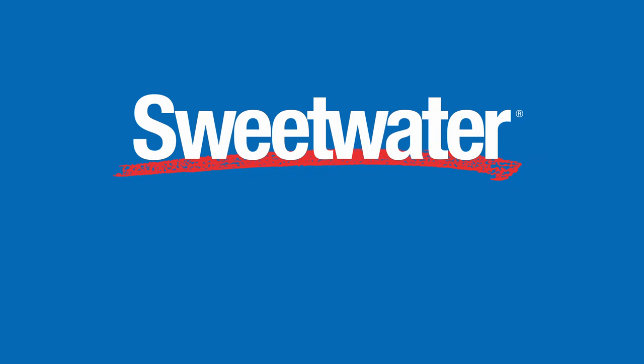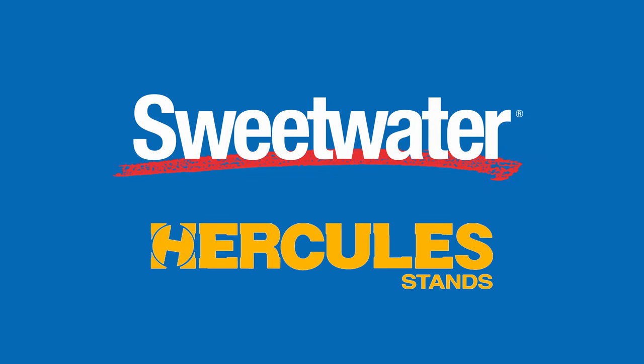This video is sponsored by Sweetwater and Hercules. The links to the items I mention are in the description. Do you have a few guitars that you want to keep neat and tidy either on your church stage or in your home studio? Well, you need a multi guitar stand. Good day everyone, John from The Worship Portal here and today we have a review.